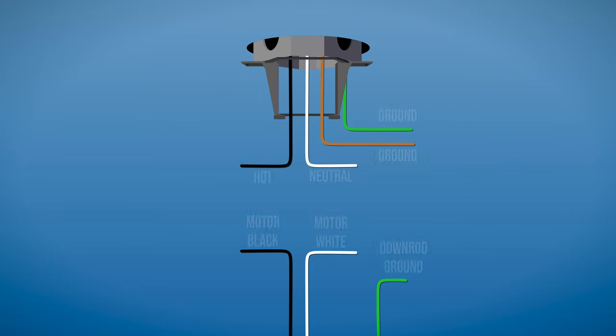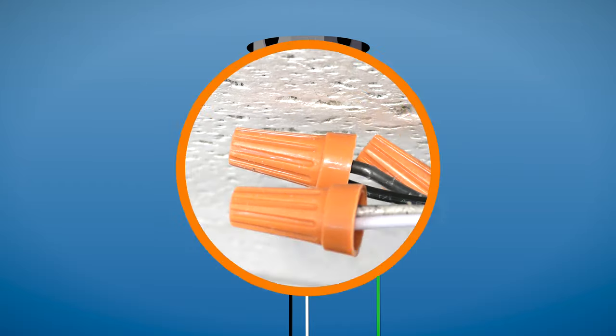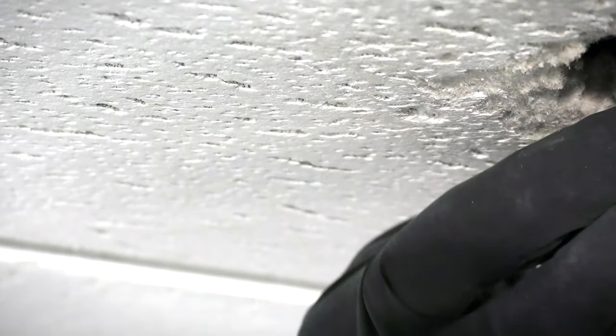Now you can make the electrical connections. Combine the ground wires from the ceiling box, down rod, and hanger bracket together. Then connect the white wire from the motor to the neutral wire in the box, and the black wire from the motor to the hot wire in the box. Wrap electrical tape around the connections to hold the wires in place, then tuck the wires neatly into the box.